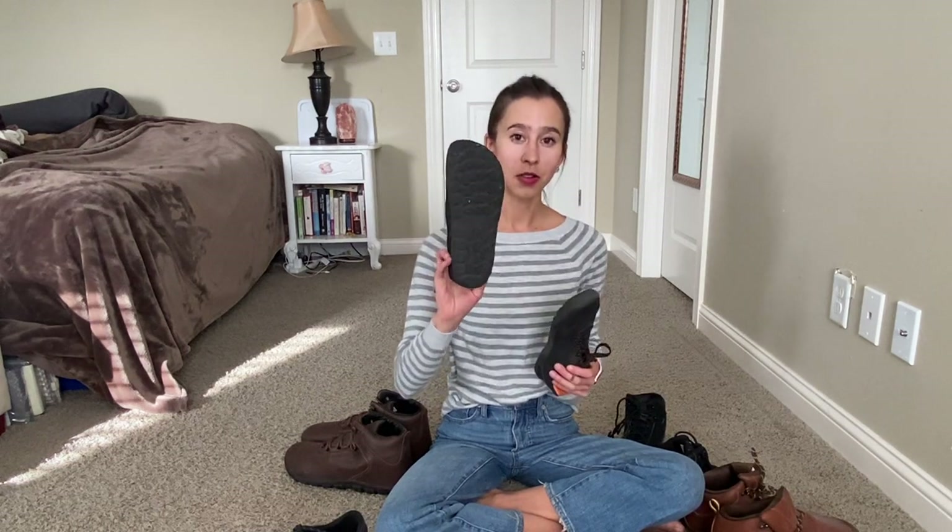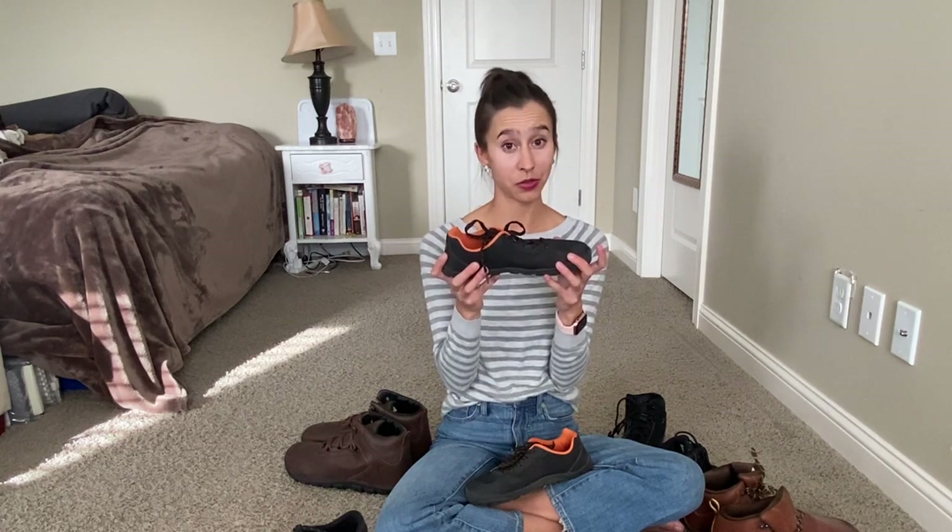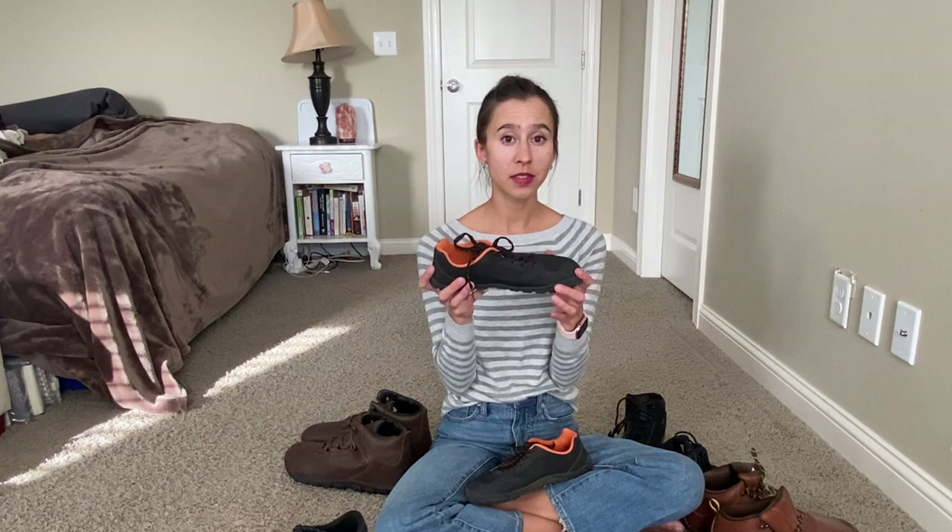Now that we've covered the basics of the brand, let's go into these eight models that I have here. This is the Freet Feldom. It's made on the Hill Grip outsole and it has a really, really thin, light upper. They're super light and flexible and soft and I really love these shoes a lot. I wear them on pavement and on trails and they're just extremely comfortable.